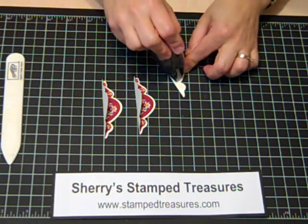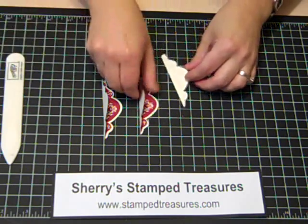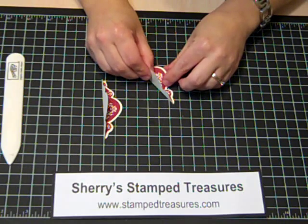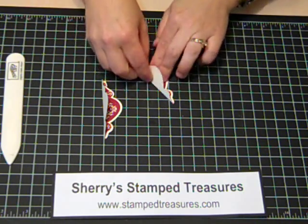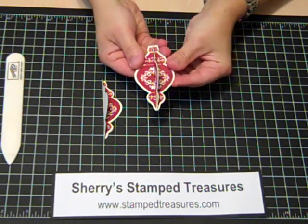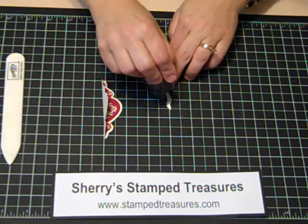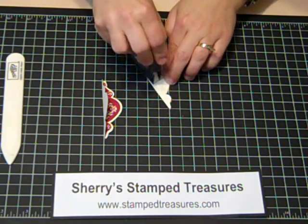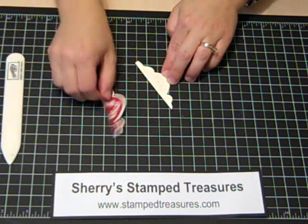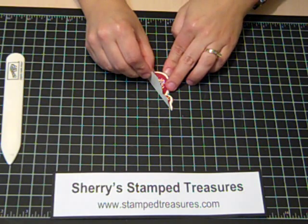I like to use the bone folder to make them nice and crisp. So then you've got three that are exactly the same. What I'm going to do is use my snail adhesive, apply snail all over, and line this up so that it matches perfectly. Close that down. Now you've got two — and you could leave it like that, but obviously the more you add, the fuller it gets. I find three is a good number. Then do the next one and line it up again.